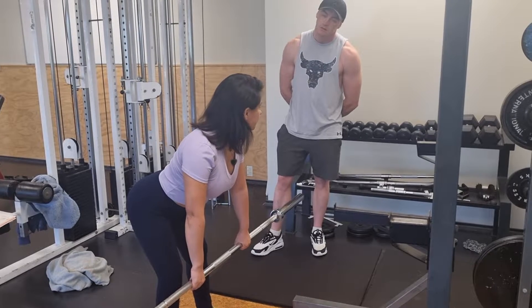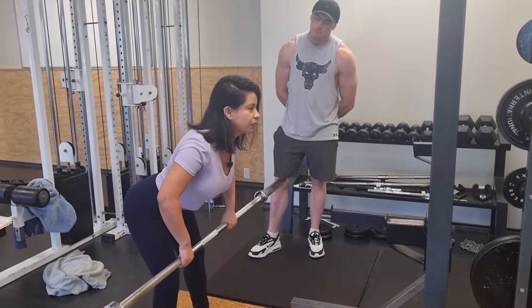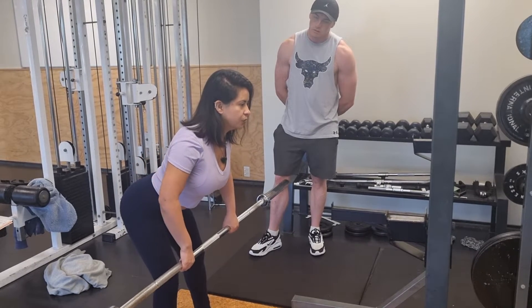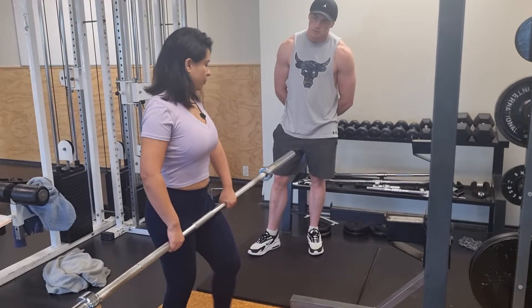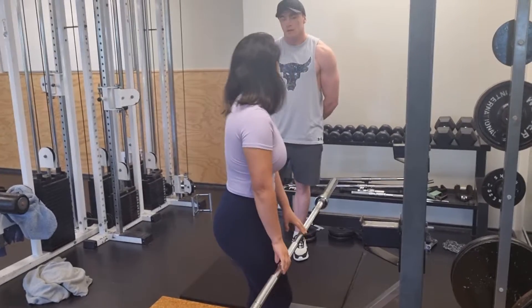Now, remember the tempo we are going to use is: two seconds up, one second pause, two seconds down. We are going to do two sets and you are going to do ten reps in each set.